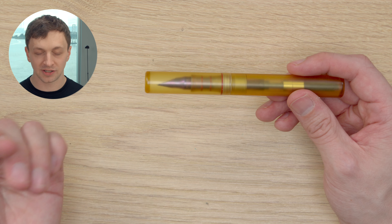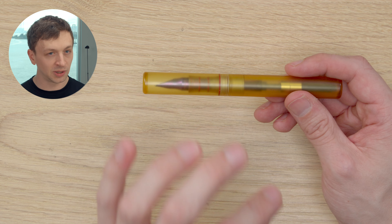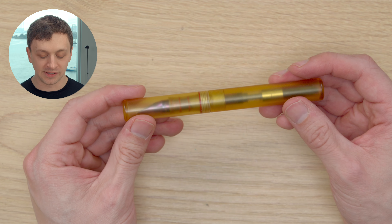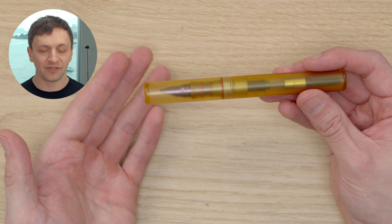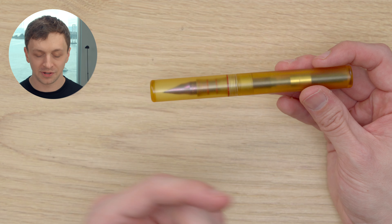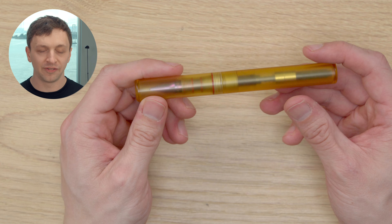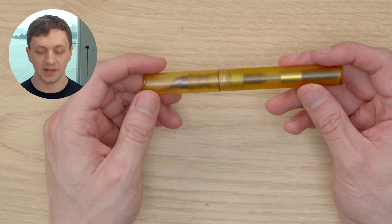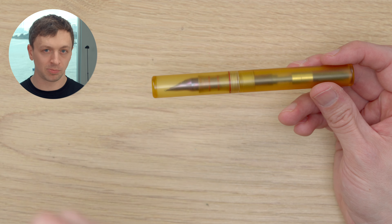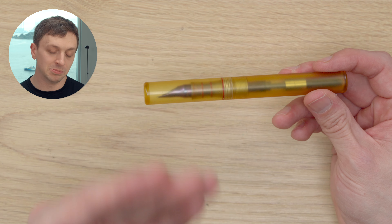So $440 for a titanium nib — that is an absolute ton of money. If you buy them separately, that's $690 for the total package. There is a 12% discount if you buy the pen with the Monarch nib, which would bring it down to $607. That is a lot of money for this pen. Even though I think it looks really cool, it's hard to say it looks like a $600 pen. It doesn't necessarily have a premium feel — it doesn't feel cheap, but this is a plastic pen with really no finishing. But I do like that you're supporting a company making fountain pen nibs in America, which is very compelling.